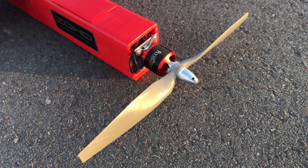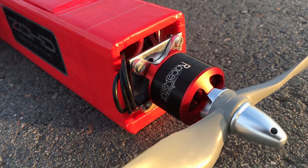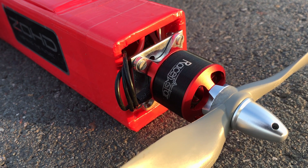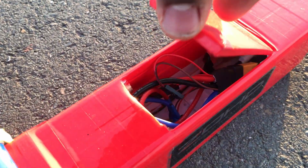This is the RacerStar BR-3536 950 kV brushless outrunner with a GEMFAN 12x7 prop running on a 50 amp red brick ESC.